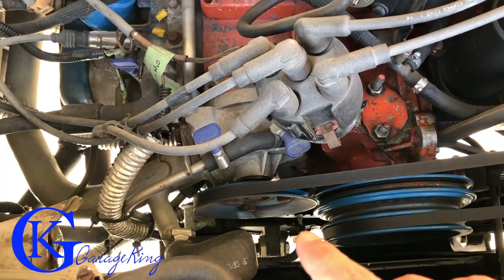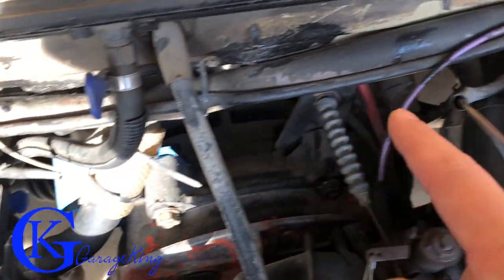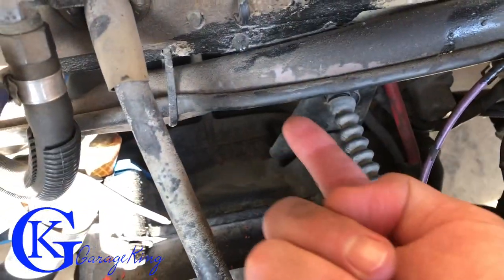I'm going to go underneath to show you the oil temp and oil pressure sensors, but on top is where I did my coolant temperature sensor — it's actually right in here under there. So we're going to go under there and take a look.